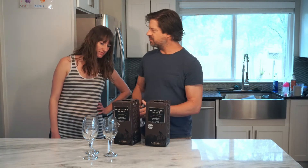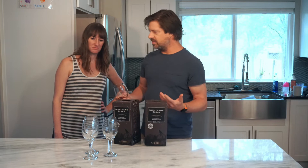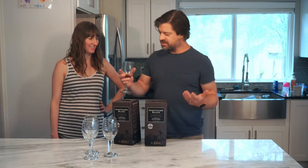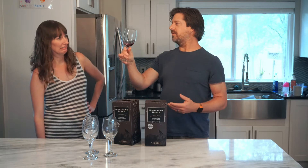Hey Josh. Hey Amy. Hey, can you believe this? It's 1:30 on a Thursday and we're out of wine already. Are you sure? Yeah, I just checked in both. This is all I got out of two boxes of wine. We just bought these.